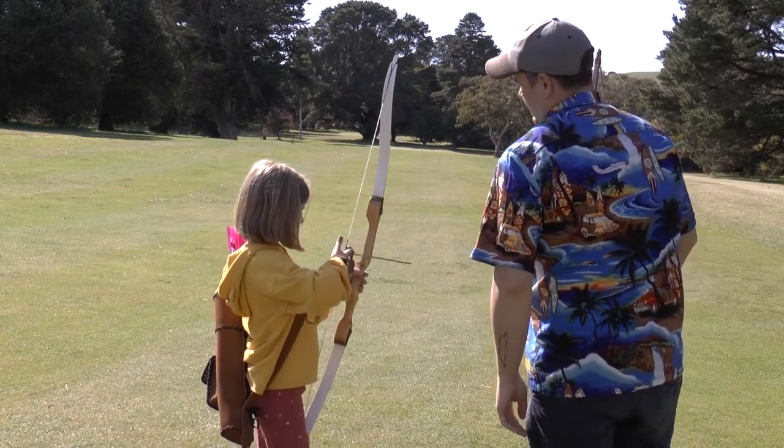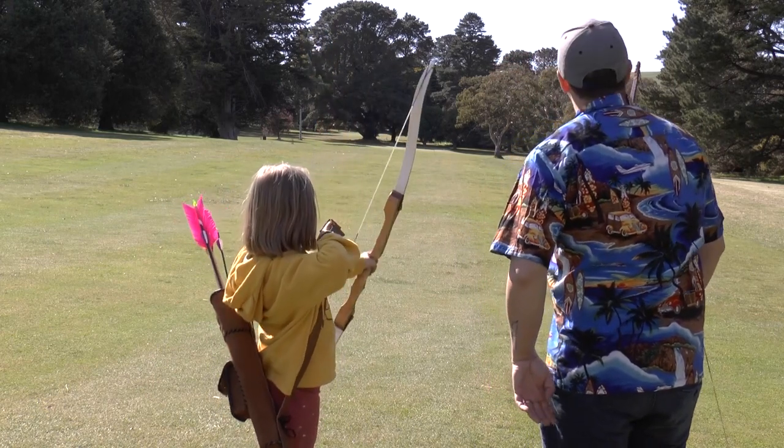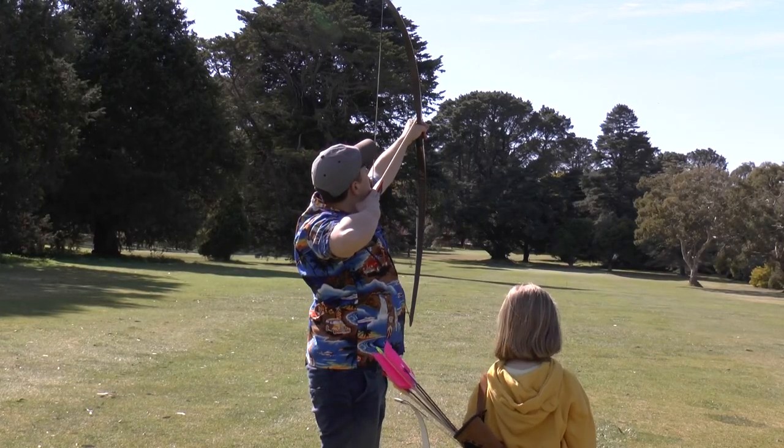Beautiful. Point up. Good. Nice. Up, up. Good shot. Nice one.